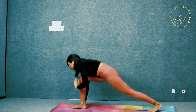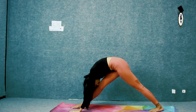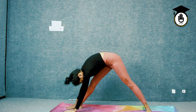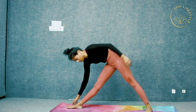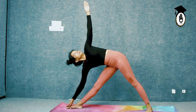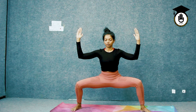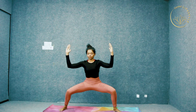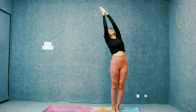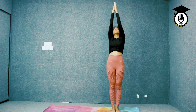Straighten your knees. Squat down. Turn your back foot and Trikonasana. Now goddess, moving to the left.